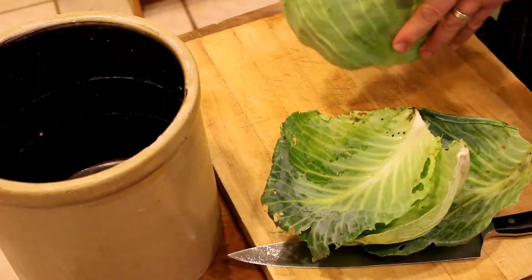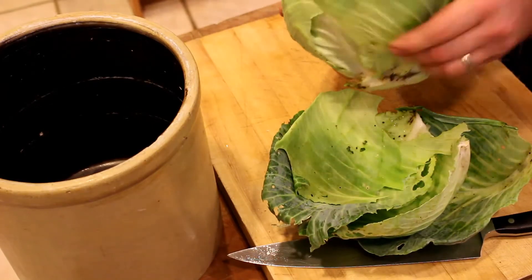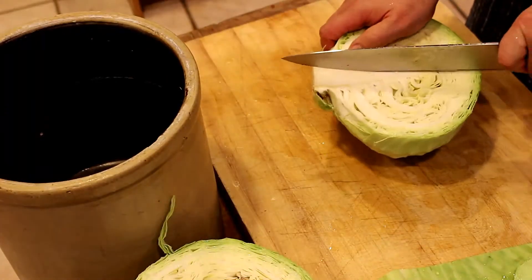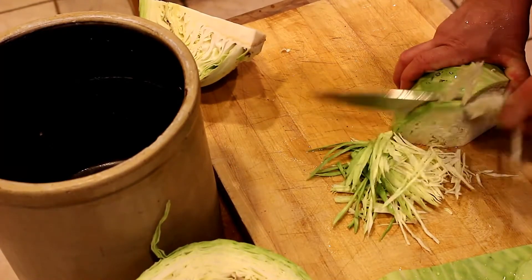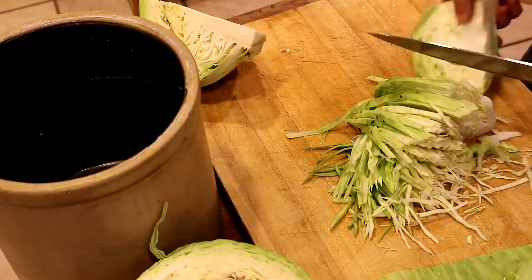The process of sauerkraut is just like we've been looking at with some of my other videos. That is to take a raw vegetable, cut it up into small pieces, submerge it in a salty brine, potentially inoculate it with some existing bacteria if you have such a thing, and then allow it to ferment for a certain number of days.